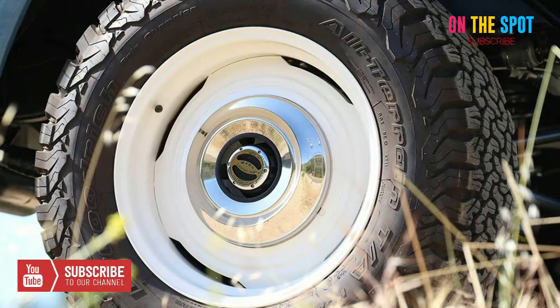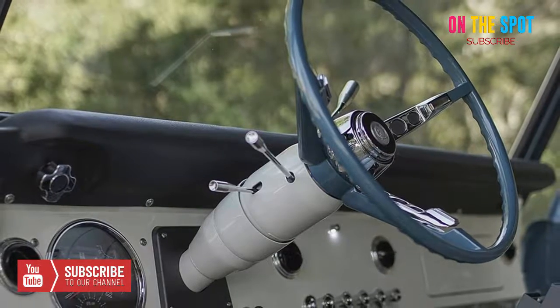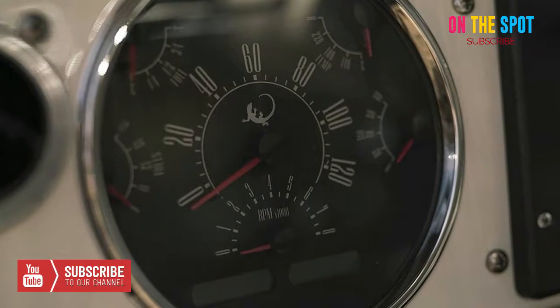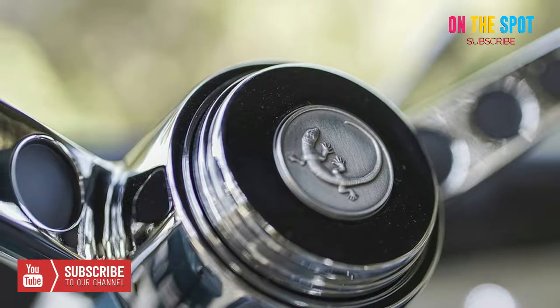When it comes to SUVs, the Ford Bronco is one of a few that are considered true American classics. Celebrating the company's 10th anniversary, Icon is launching the Icon BR Ford Bronco Old School Series to soothe our craving for more of this beloved vehicle.